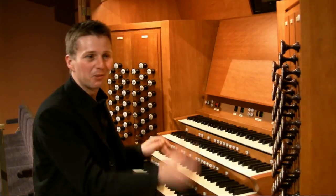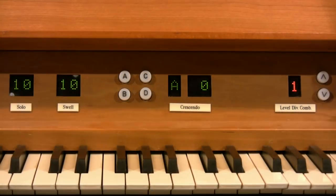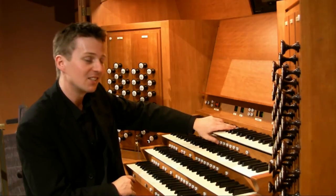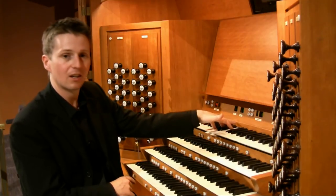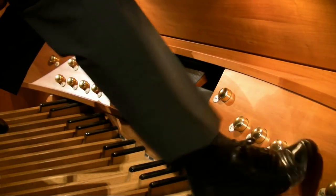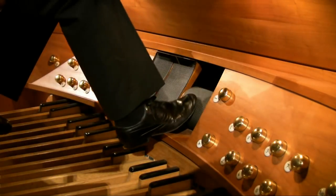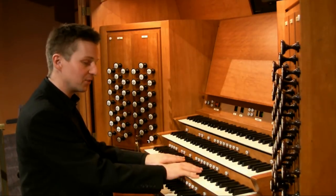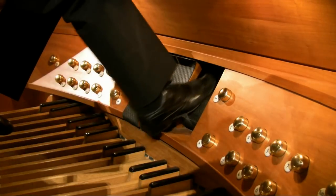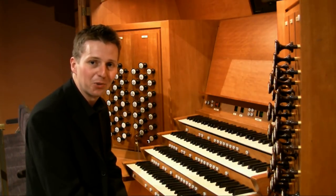In performance there's not often time to move the hands from the keyboard and pull out stops, so we have buttons controlled by a computer with displays at the top. I can set these buttons to bring out different sounds on different keyboards, so I can add stops without taking my hands off the keyboard. There are also toe pistons which control the sounds in the same way. This organ is also fitted with a Rollschweller or crescendo wheel, which allows me to add stops by just turning the wheel — going from nothing to full organ with one foot.